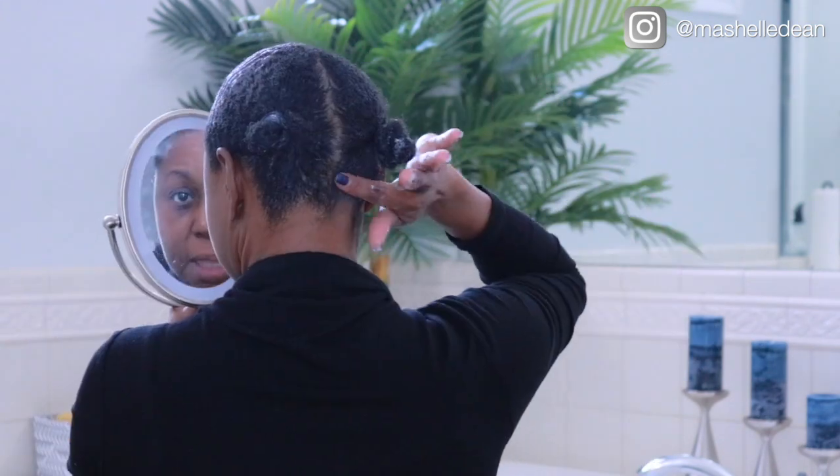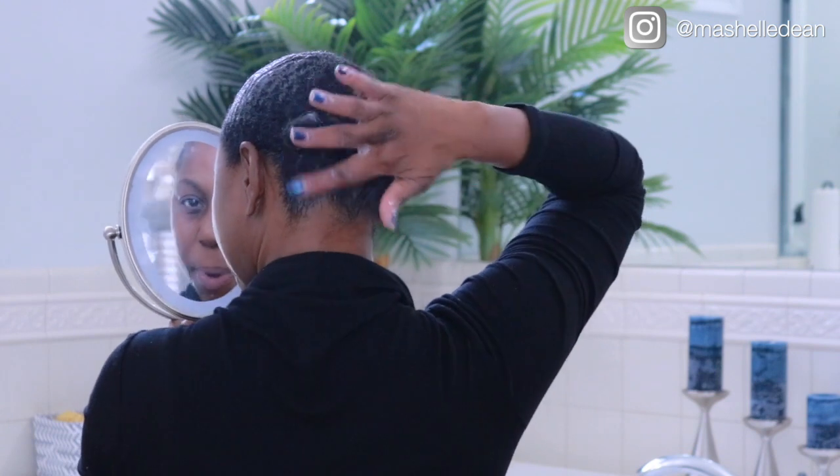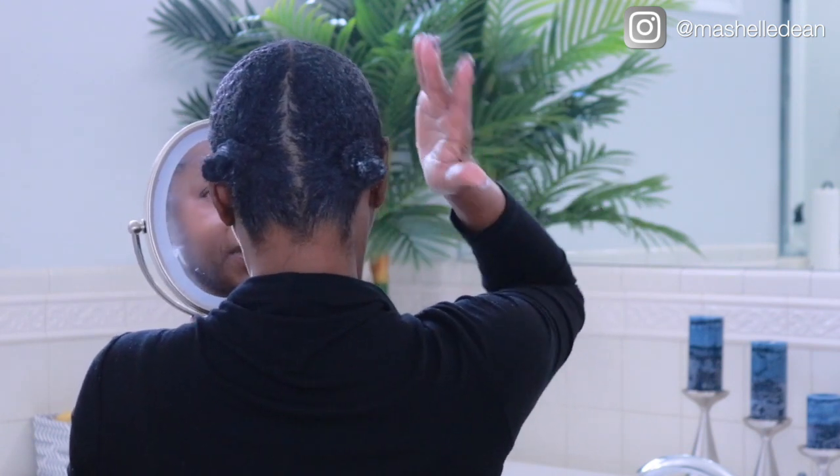This gel is so nourishing to the hair and it is not drying at all. I can't believe it doesn't flake — that's why I stopped using gel years ago, because it flaked and it had alcohol in it, so it dried my hair out. This one is actually alcohol-free; it says it right on the container. And this part right here doesn't have to be perfect because the ponytails are going to cover that up.